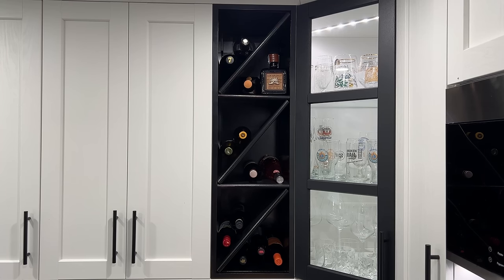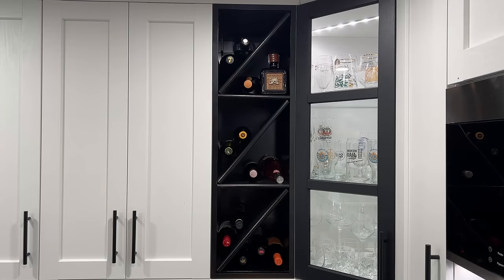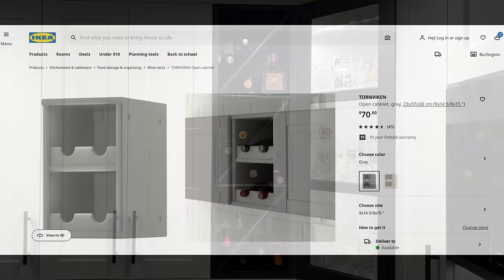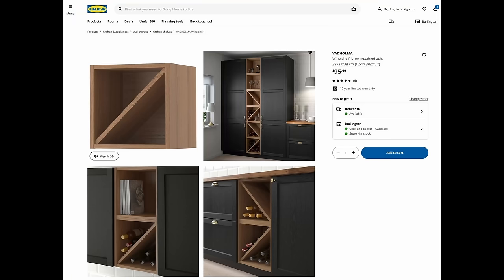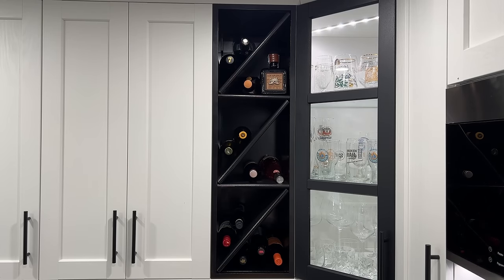Hey guys and girls, would you like to learn how to build a custom wine rack for your IKEA section cabinets like this one here? Maybe you've looked on the IKEA website and you've seen some options, but they may be a little too plain, too traditional, or too modern, and all of those options only come in certain sizes and might not work with the layout in your kitchen. Well, this is the place to be.